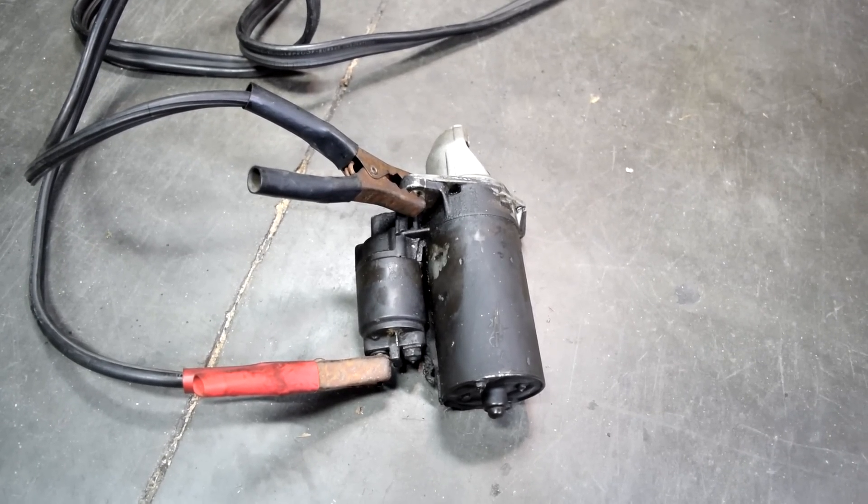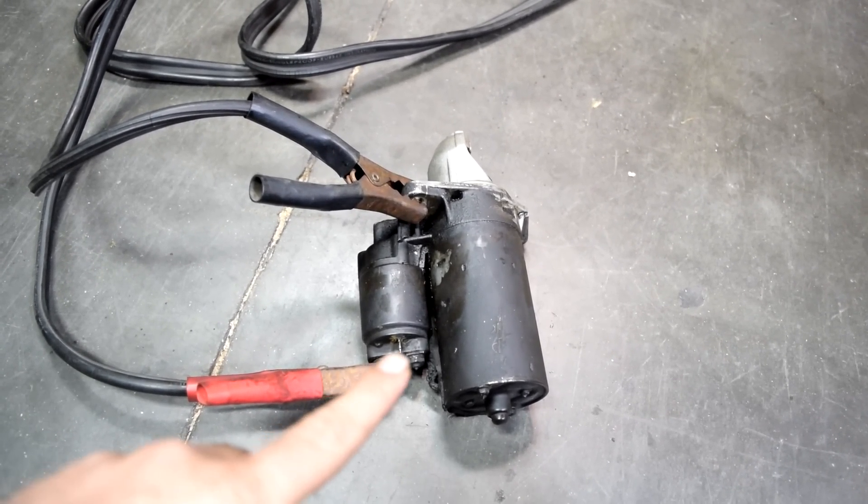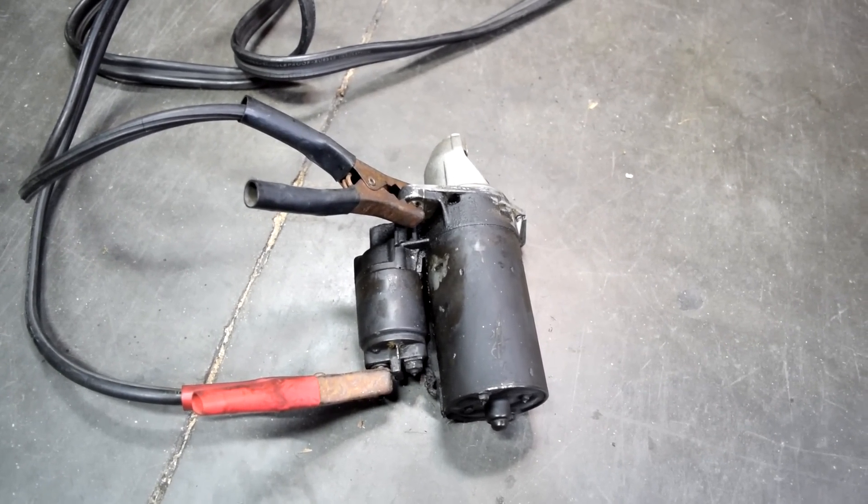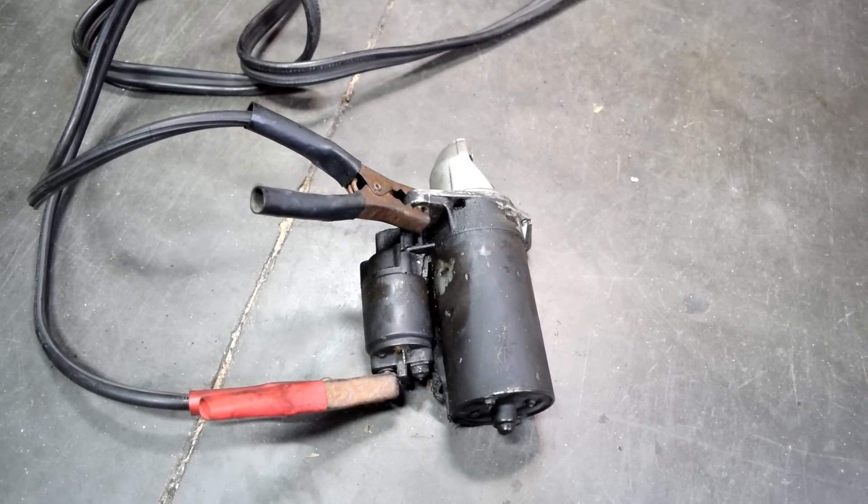Now these days when you go to AutoZone and say you need a starter for your car, they'll give you something like this that comes with the solenoid, and you can't really buy them separately. So if you do this test and one or the other is not working, just buy a starter and it will come with a solenoid.